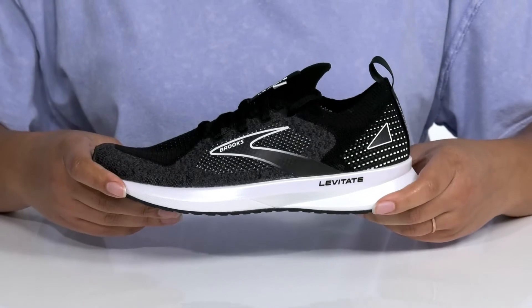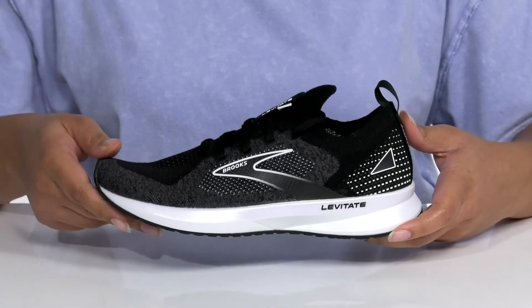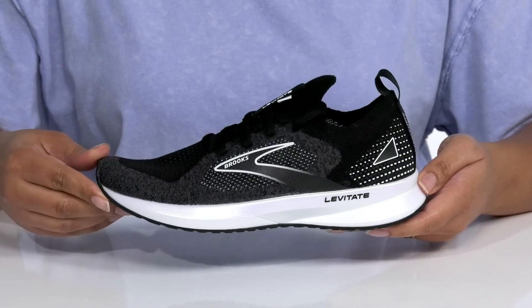The midsole allows your feet to spring off of the ground for speedier energy return, and it's all on top of a durable rubber outsole that has a flexible arrow point pattern that helps you move more efficiently without losing energy.